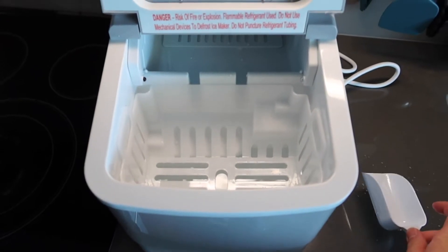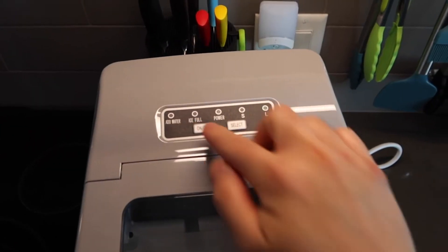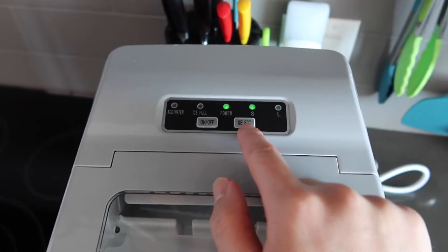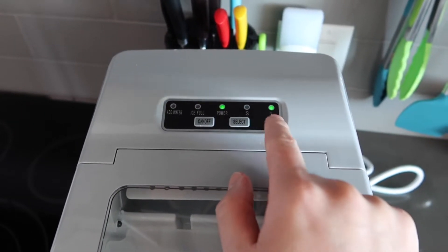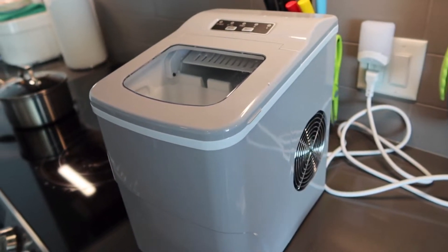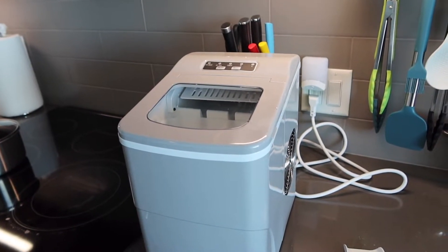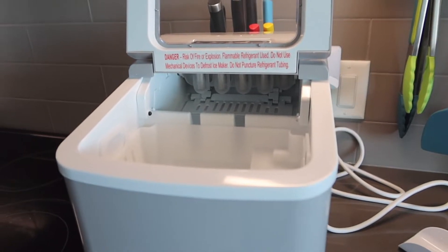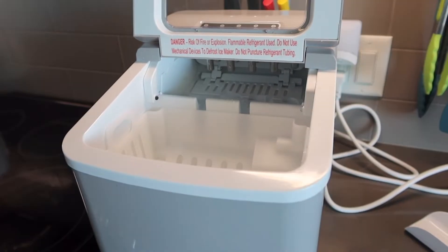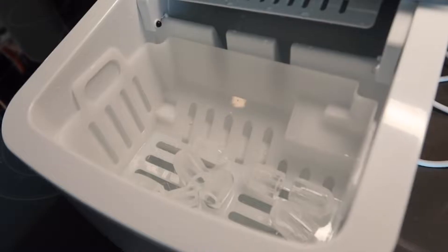Put the bucket back inside, close it up, and press the power button to turn it on. Right now we have it set to large — if you want to change it to small, just click the select button. We'll keep it on large for now. You can hear the fan working inside — we'll let it do its thing and come back once it's done.